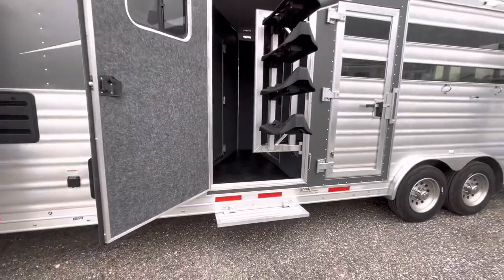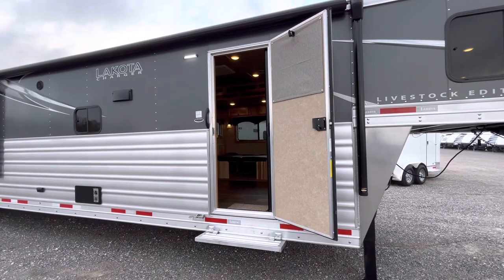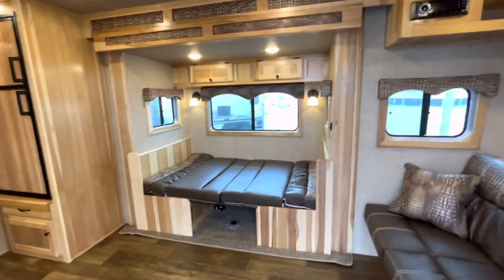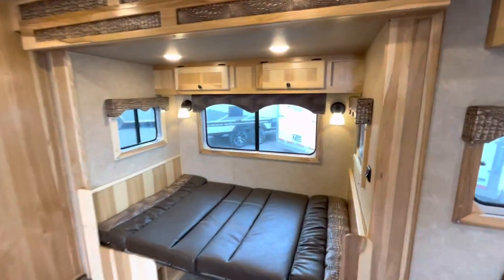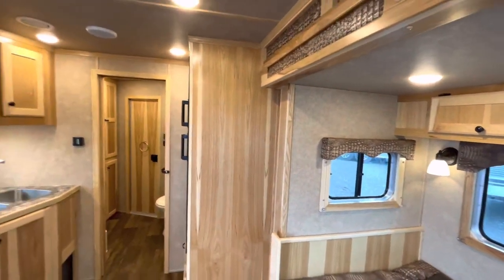Nice little step. Let's make our way into this 15-foot living quarter on the stock combo. One thing I wanted to do today — I don't normally do this in videos — I want to go ahead and show the bed already down where that dinette is. Good-sized dinette; it's going to sit four people and can sleep up to two, depending on the size of the kiddos.